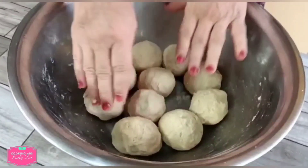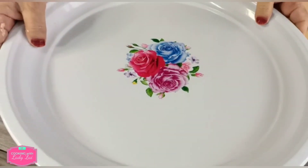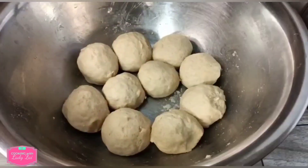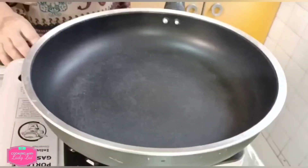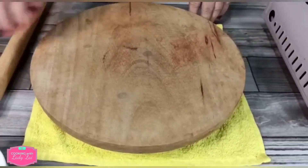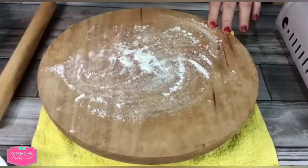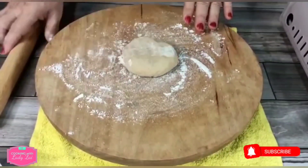What you need to do now is rest the dough for 30 minutes and cover it. After 30 minutes, let's see how our dough looks. First, I'm going to heat up the pan. And now I'm going to roll the dough.